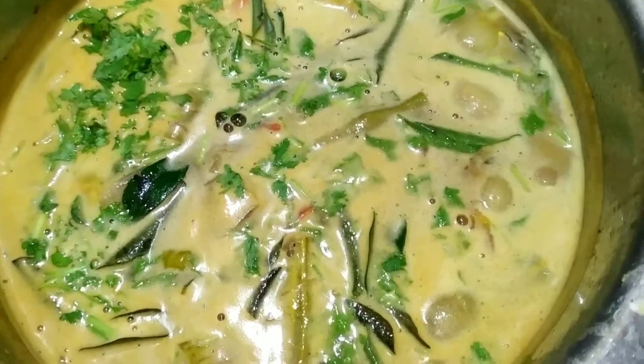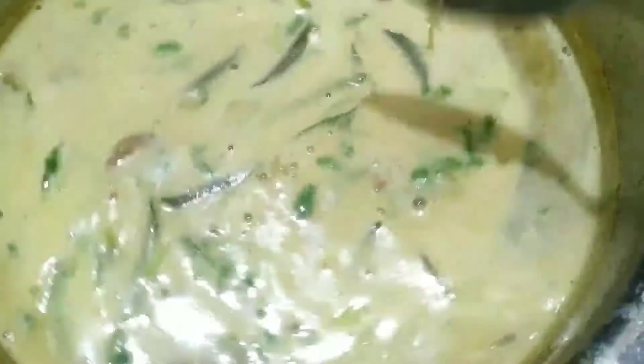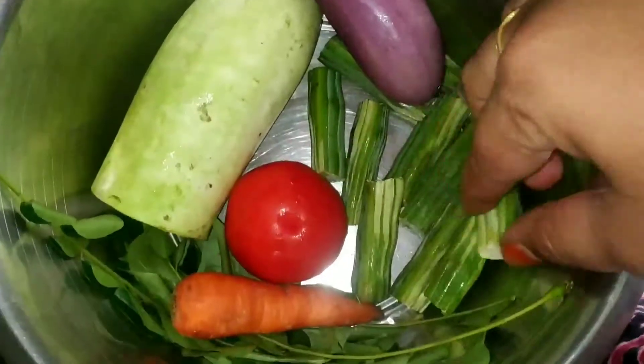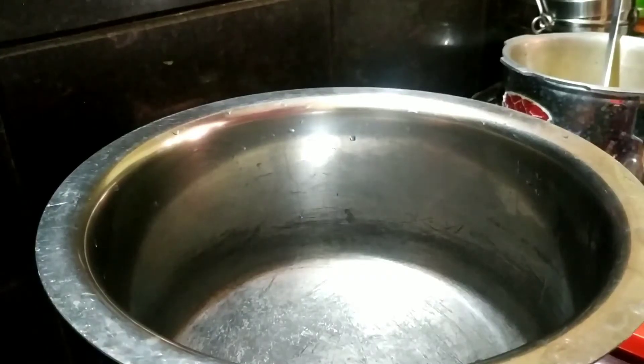Today we are going to eat a little bit. I am going to eat rice and I will tell you how to eat rice.